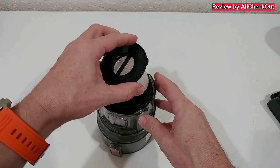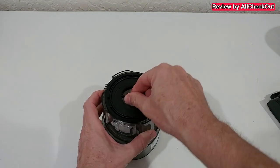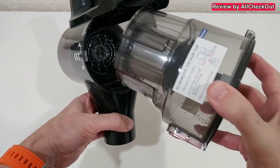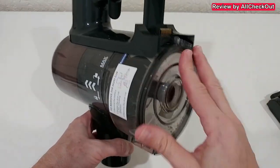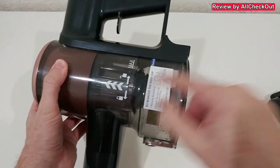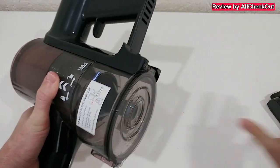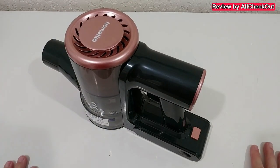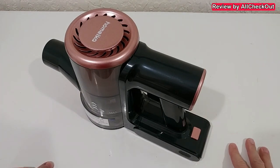After cleaning, we can put everything back — just align it properly, rotate it, and make sure it has a tight fit. Push it inside again, making sure it's aligned on the left and right side nicely, push it fully down with no gap, then rotate it counterclockwise and it's secured. Apply the battery and it's ready to be used again — absolutely awesome, easy, it doesn't get much better than that.